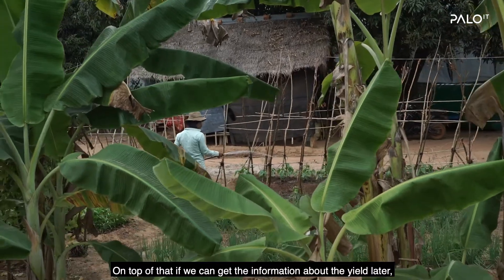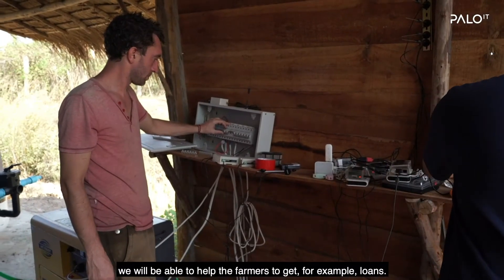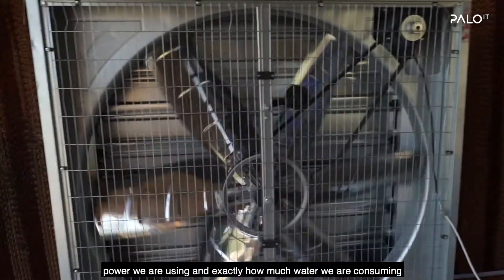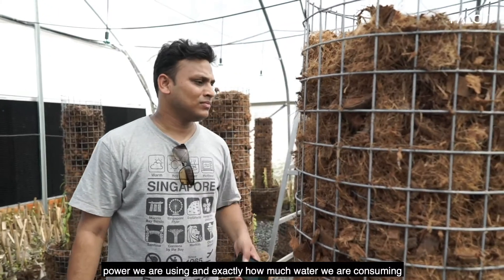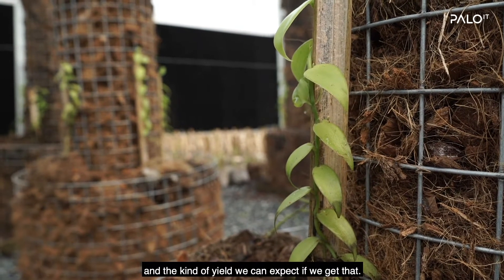On top of that, if we can get information about the yield, we will be able to help the farmer get loans — because we will have detailed information about exactly how much power we are using, how much water we are consuming, and the kind of yield we can expect.